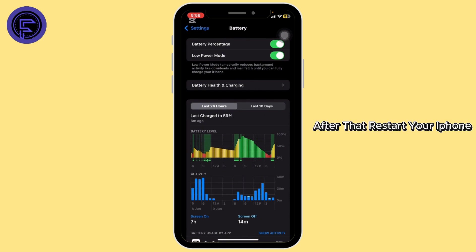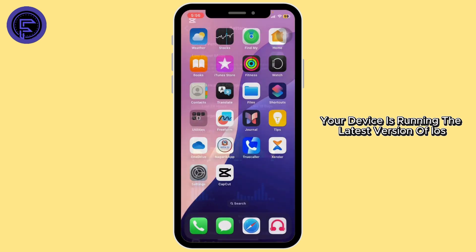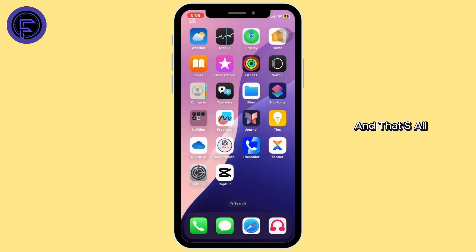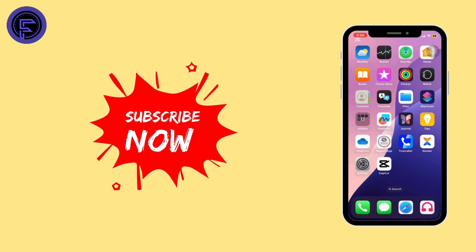After that, restart your iPhone — sometimes a simple reboot can bring things back. Also make sure your device is running the latest version of iOS. And that's all! If this video was helpful, don't forget to like and subscribe for more iPhone tips and tricks. Thank you for watching.